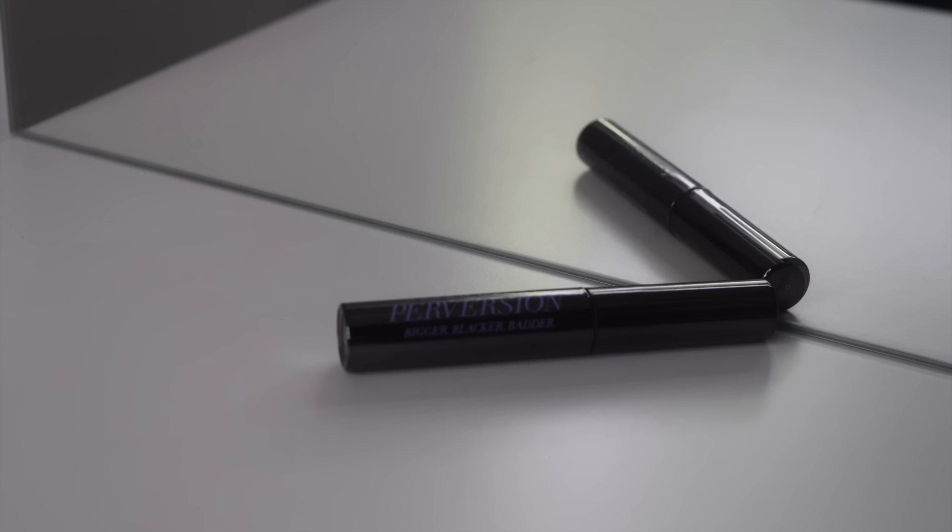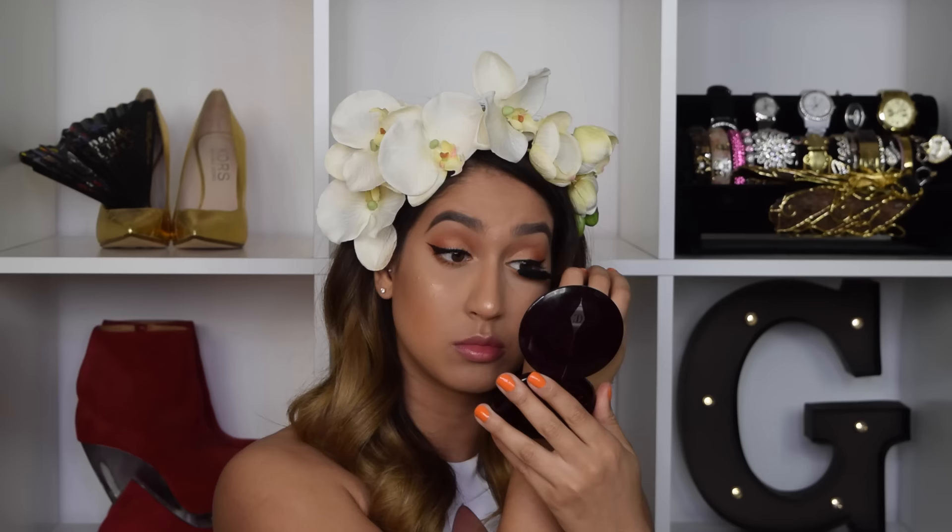I did a wing using the L'Oreal gel eyeliner, and then for mascara I used the Urban Decay Perversion Mascara. I really struggled to do my lashes and now they're not on camera, so I have to do them out of frame — sorry guys.